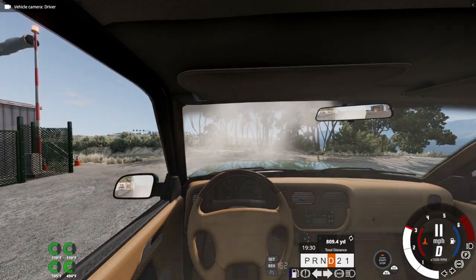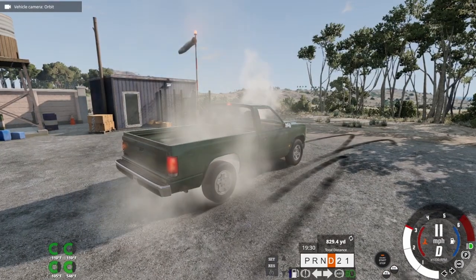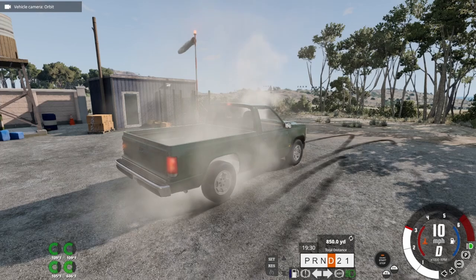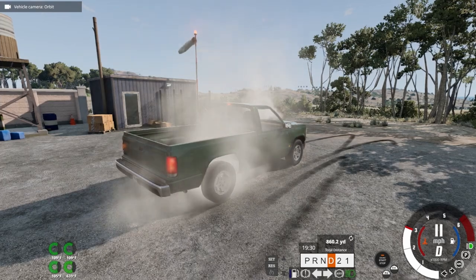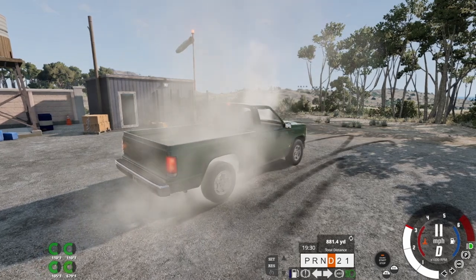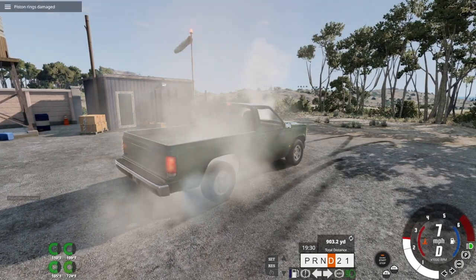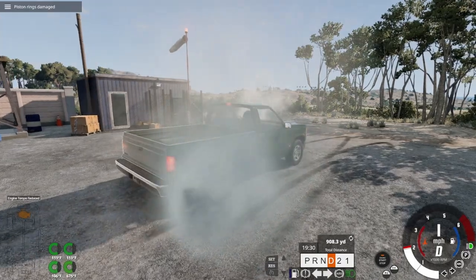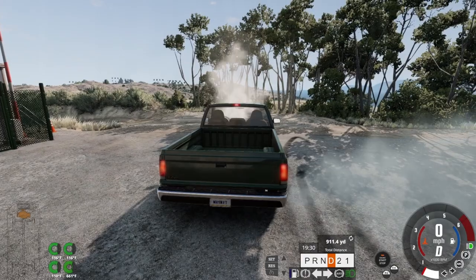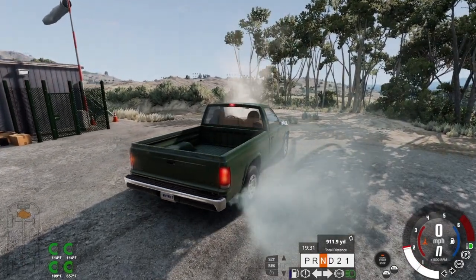What's the interior look like? It's getting hot. Holy crap, this thing just keeps going, man. I bet somebody could still use this as a work truck. That's the bad smoke. Alright, it's not even doing a burnout anymore.